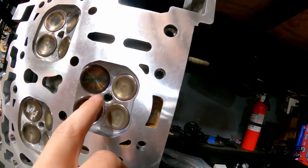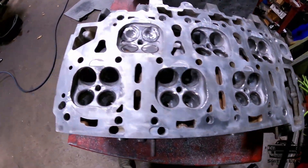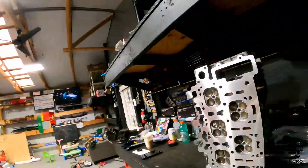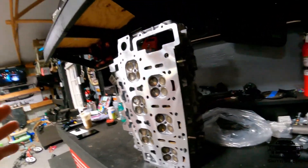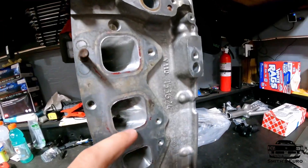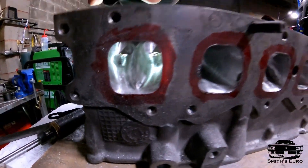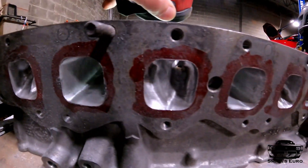You can also see that I knocked down the spark plug threads — they used to stick up really high and I thought that would have been a point of detonation, so I took it out. This head is ready to go and I'm just so excited. I did a lot of porting back here and I think it's all pretty nicely done — everything's nice and even, everything's nice and smooth.